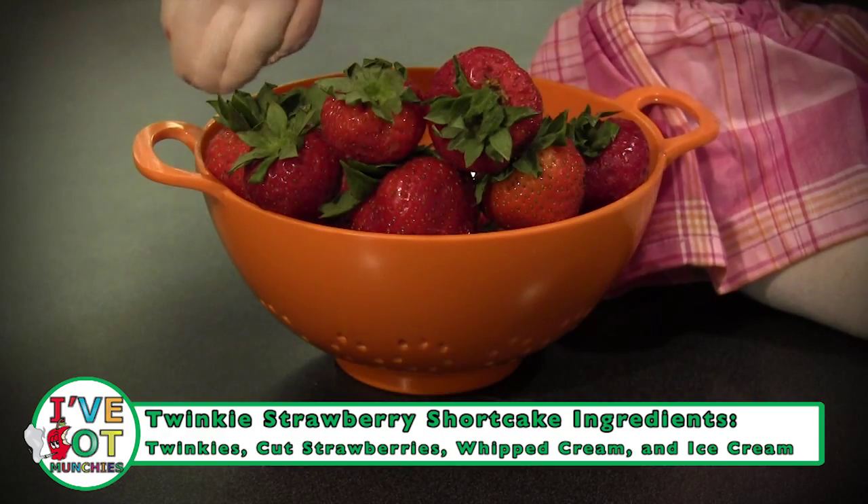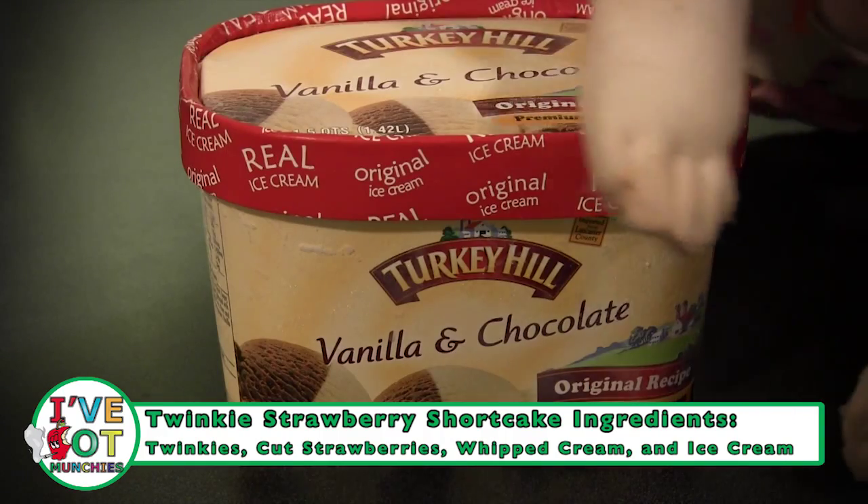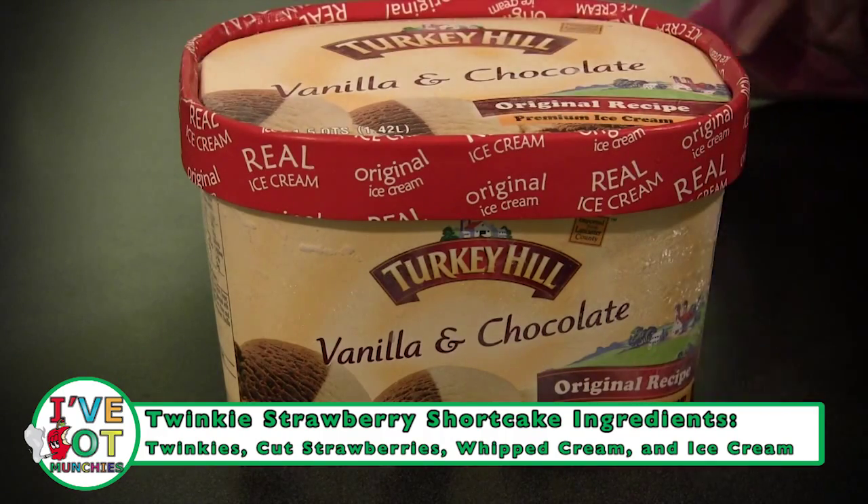cut strawberries, whipped cream, and ice cream if you want.